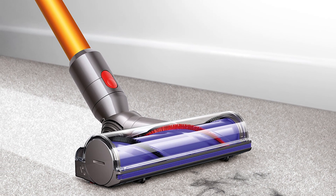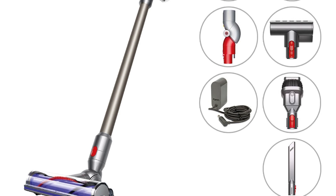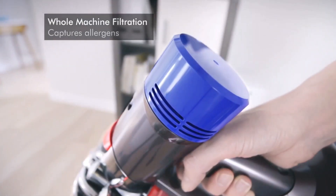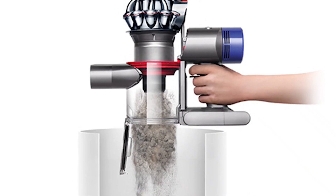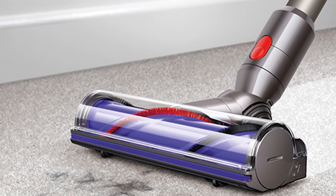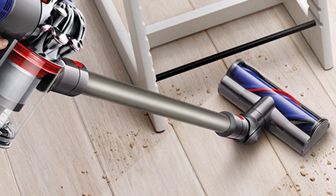It comes with several attachments, one of which is a mini motorized tool that is perfect for cleaning up pet hair. The V8 Animal also contains a HEPA filter, so not only does it clean your floors, but it also helps with cleaning the air around you. Although its pickup of larger debris is smooth on carpets, it has some difficulty doing the same on hard floors. It's also on the slightly expensive side, but if you're not afraid to splurge, it's a good investment. If you have pets or just want a lightweight vacuum with air filtration, the V8 Animal is the one to go for.